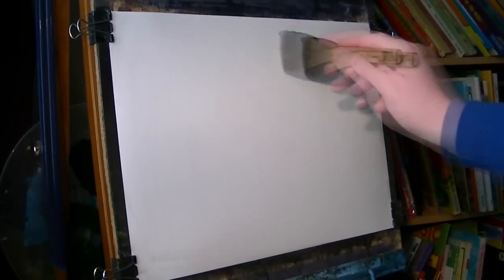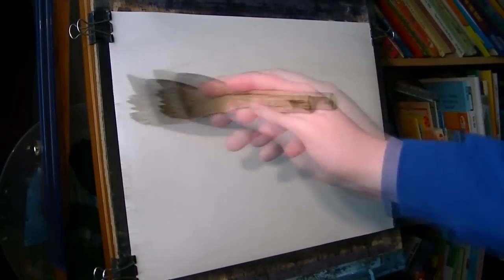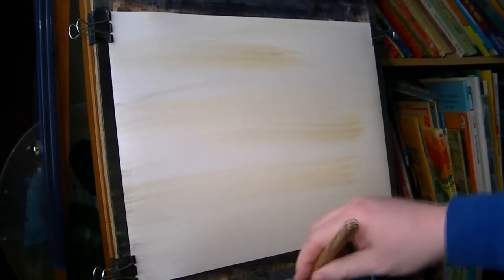Today I'm having a go at Cray Reservoir in the Brecon Beacons over in Wales. I'm going to start off by wetting the paper with clean water. It's 15 by 11 and I'm using the large hake brush. It's going to be a winter scene so I'm not going to use many colours — just three or four, keep it very simple.